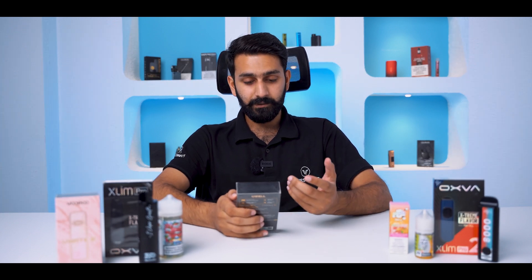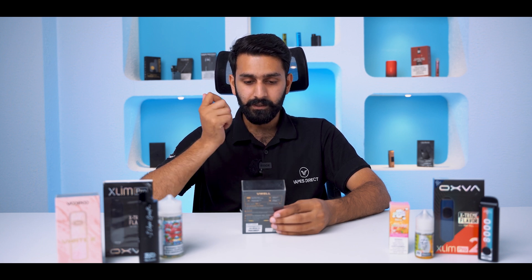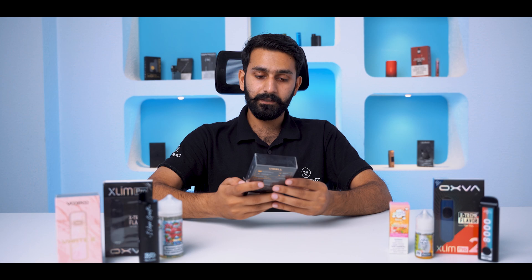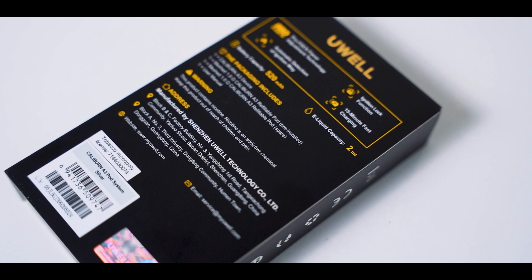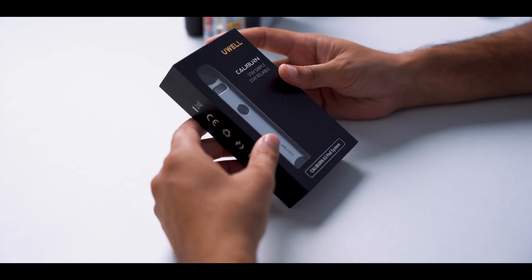The design is available for the device. The device is very simple. The device is available for the back, and the specifications are included in the back.